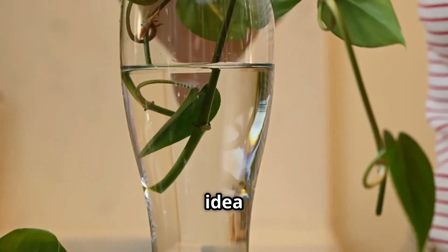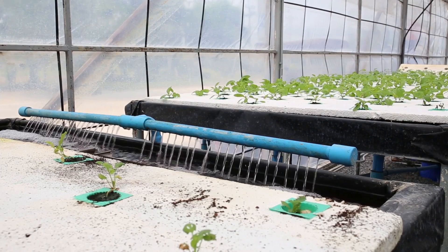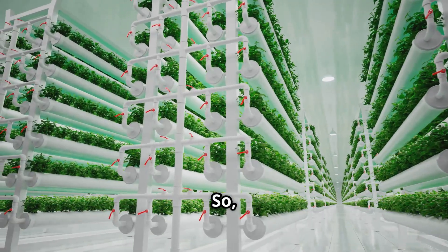When I started hydroponics, I had no idea how fast lettuce roots could grow until they nearly clogged my air pump. There are many hydroponic systems out there — some simple, some high-tech. So, which one's right for you?